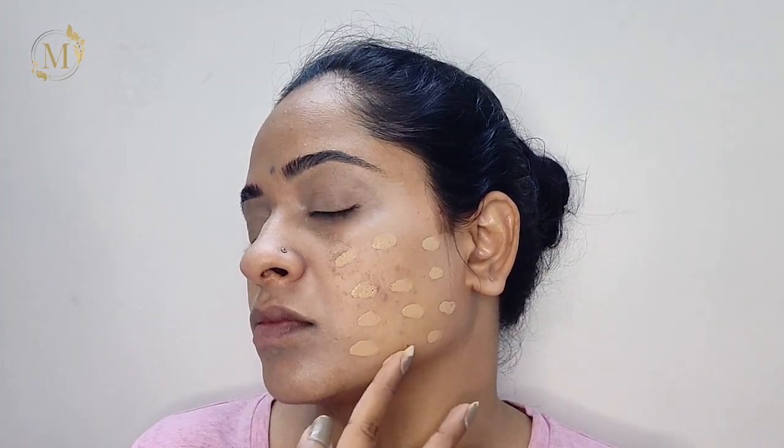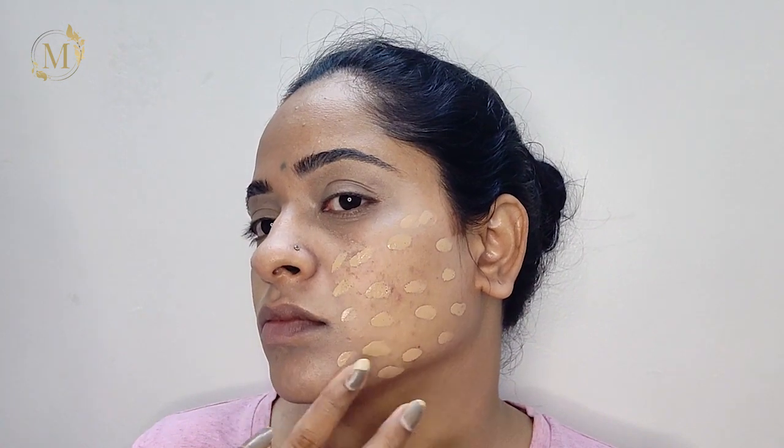Now I'll be using this foundation from Maybelline New York — Super Stay Full Coverage Foundation — and I'm just dotting it out on one side of her face and then blending it out. Sometimes products can dry up quickly, so I apply a little bit at a time and blend as I go, using a very little amount of product throughout.